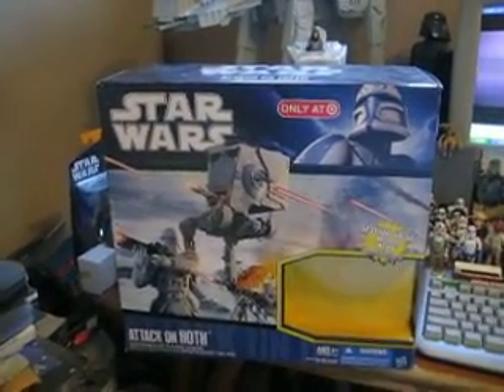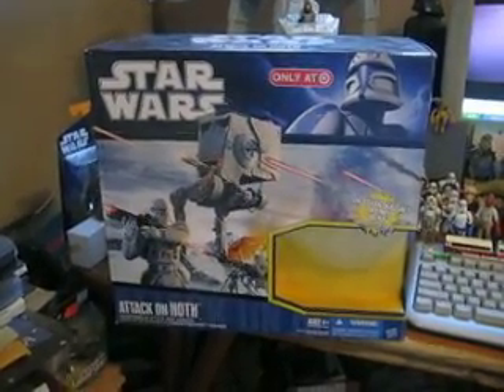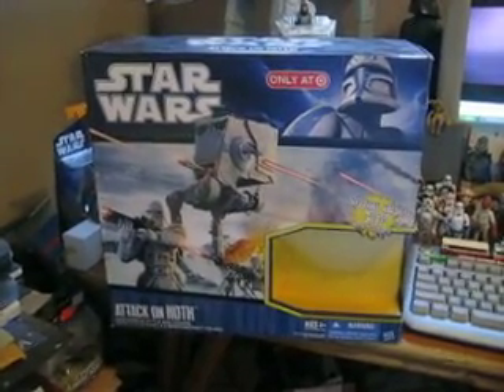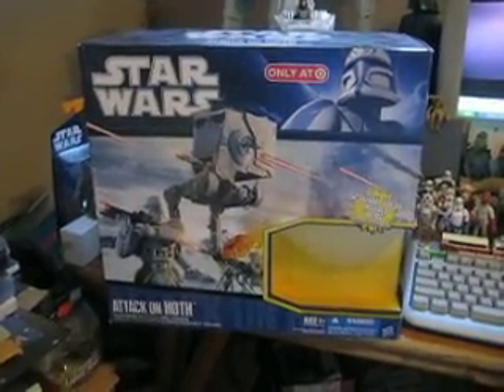Welcome to a Star Wars figure review. This time we have the Attack on Hoth AT-ST Target Exclusive. It comes in this box — it was a really hard one to find. When I was at the store they had about six of the Hoth Rebel turrets and only one of these, so this came right with me.